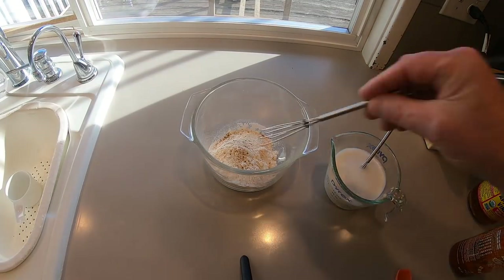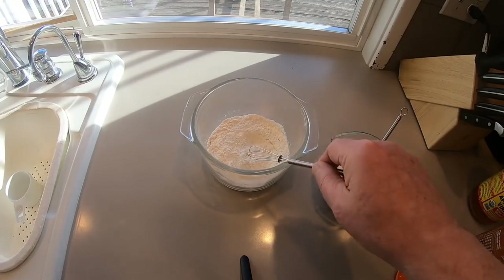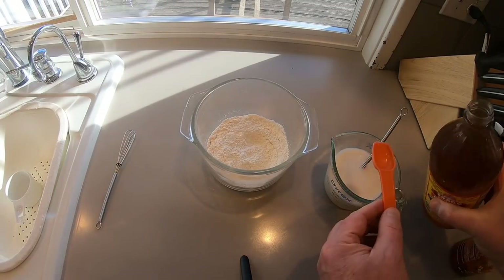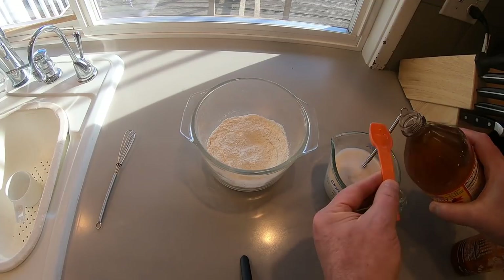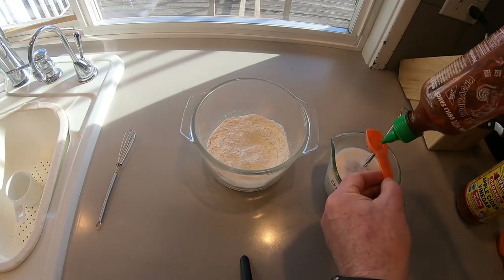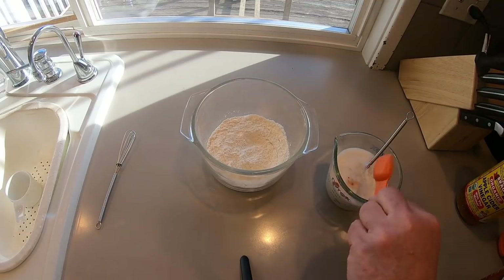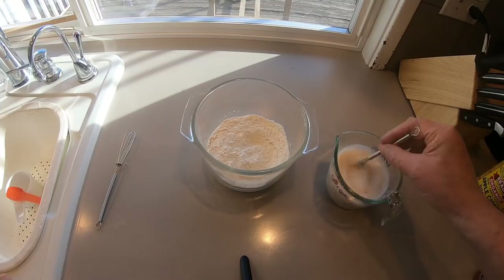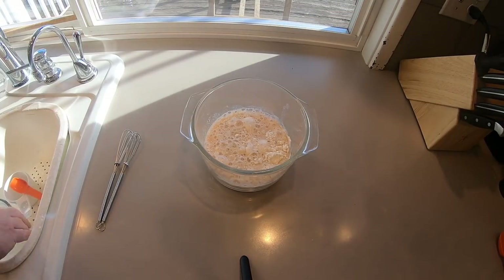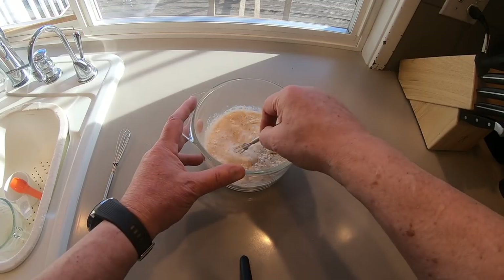Give it a little whisk to get all that mixed up. Then we move to the wet — that's just almond milk. I'm going to make a buttermilk by adding a little apple cider vinegar and a little sriracha, just a little bit. Give that a whisk, then wet goes into the dry, give that a mix, and there's our batter.